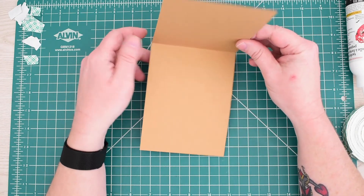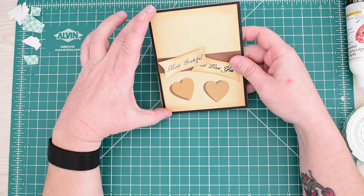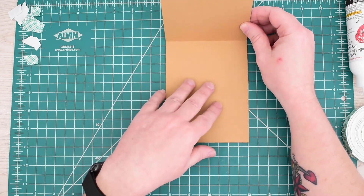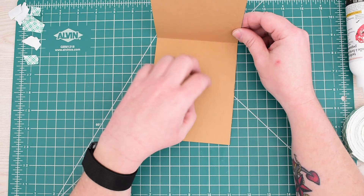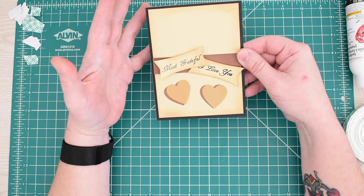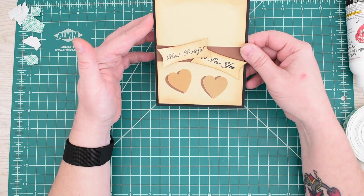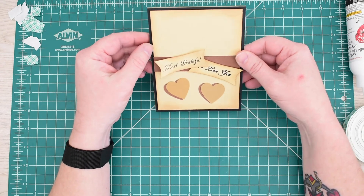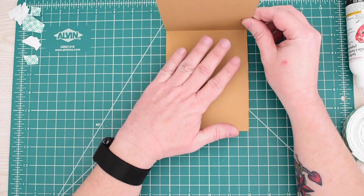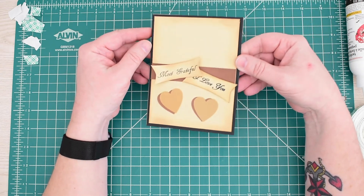I did have questions in the past about how to finish off the inside. Normally I would take a four by five-and-a-quarter panel — or maybe a little bit smaller — in a coordinating color, maybe white, and put that on the inside. I usually don't sign or put anything on the inside until I'm ready to give it to somebody, so I can personalize it for them and keep a whole bunch of cards in my stash. That's why a lot of my videos don't finish off the inside.